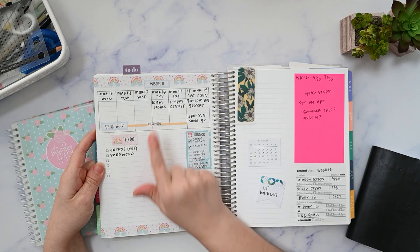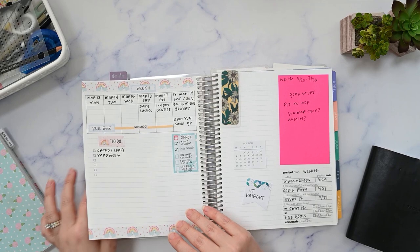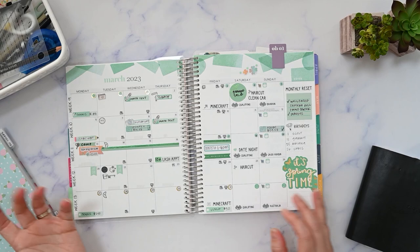I'm actually filming this a little bit early on Thursday. You can see there's nothing going on this current week, and guess what — there's nothing going on the week we're going to be planning today either. So let's look at the monthly spread. You can see this is the week we're planning here, and it's mostly just a couple of little tasks and maybe a haircut. That's really the only reason we have to leave the house this week.